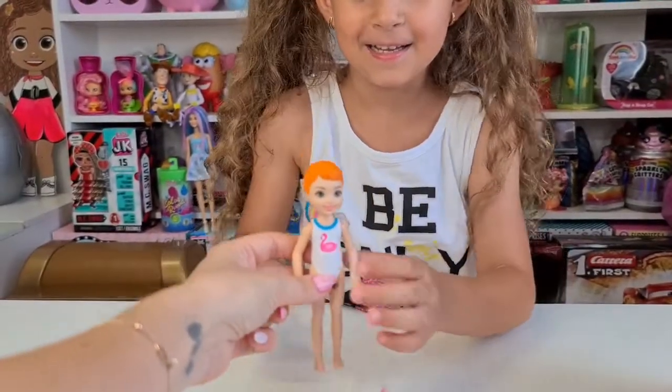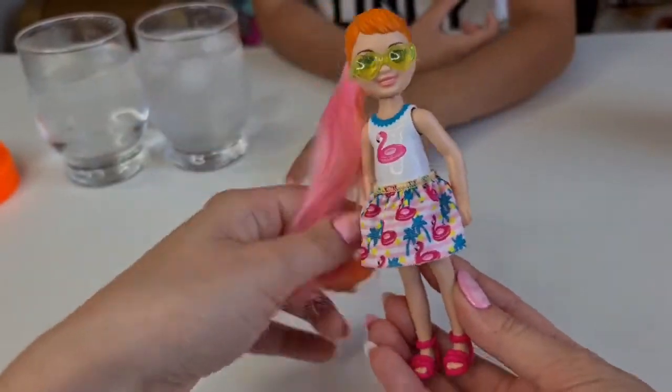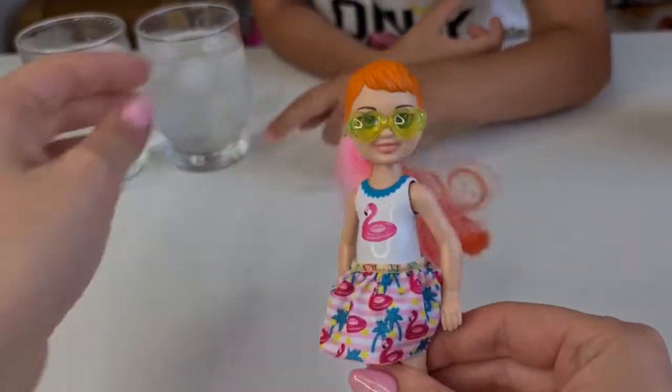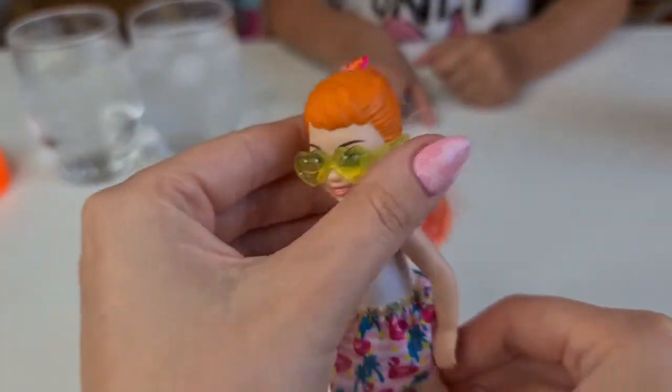Okay Tanya, now you can dress her up. Your glasses make her eyes look so big!